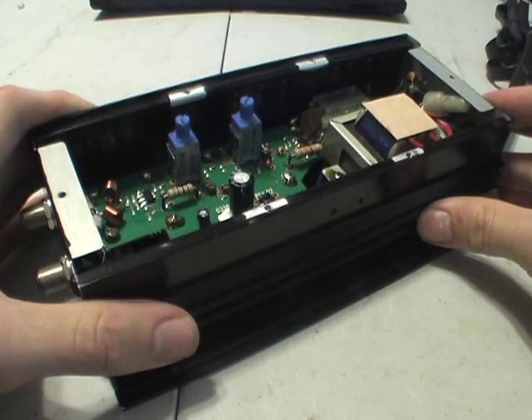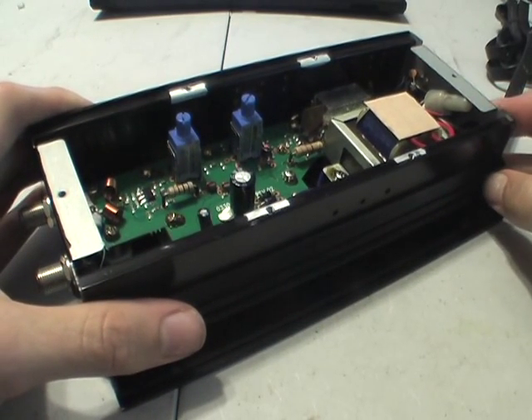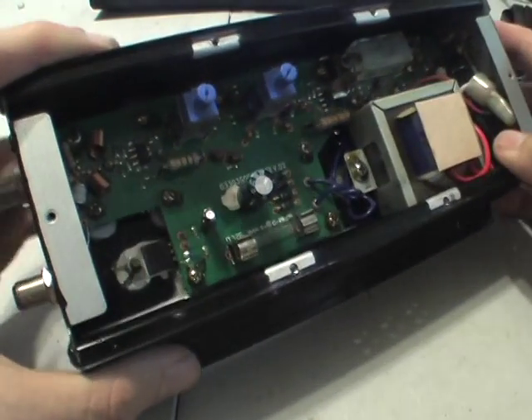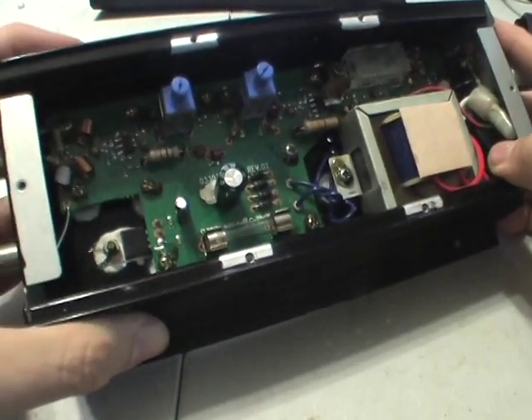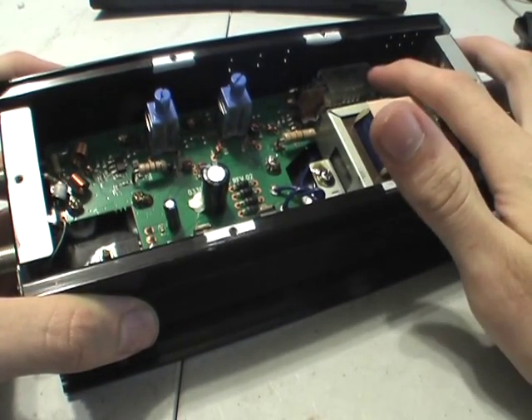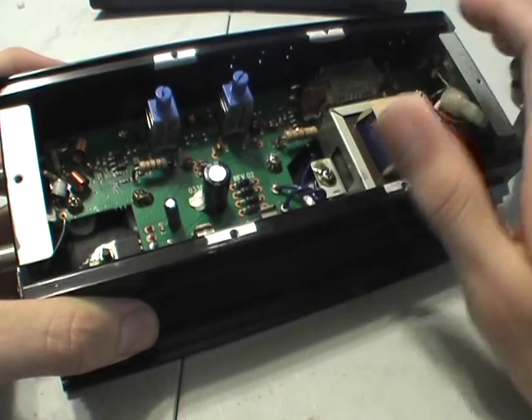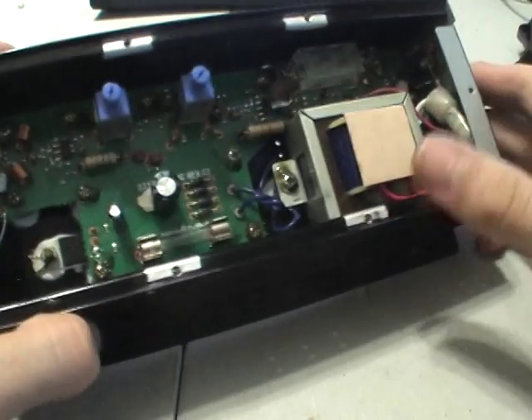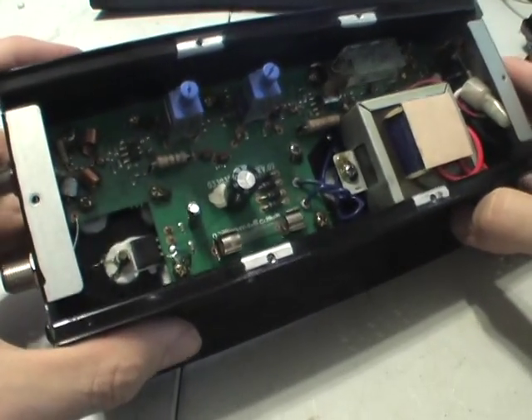So that's all that's in the HCA5051 CATV distribution amplifier. This is a very high gain of 50 dB, thanks to the push-pull amplifier and those two NPN transistors. Quite a neat little circuit.